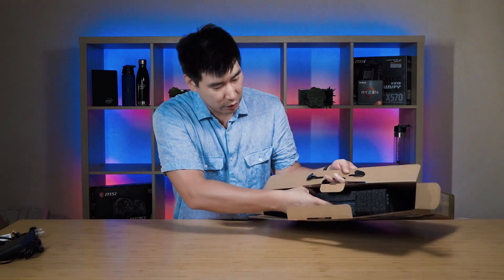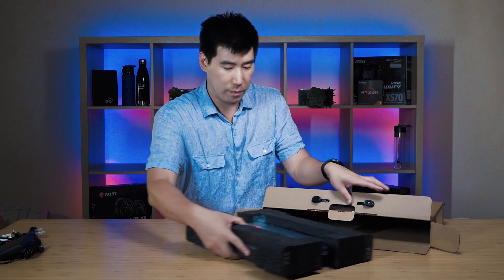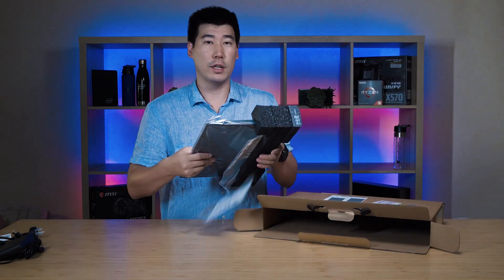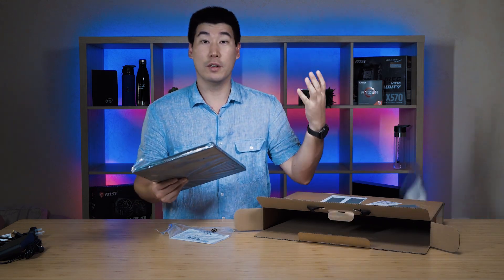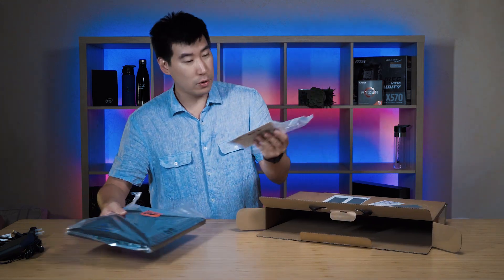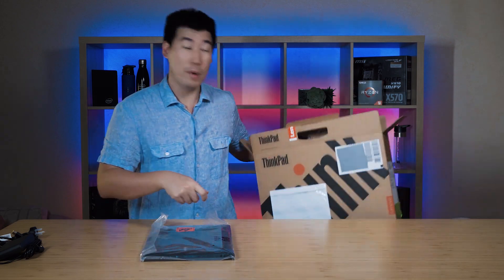Let's have a look at the laptop itself. We've got some documentation — don't need that. A bit more documentation. And that's it — empty box.